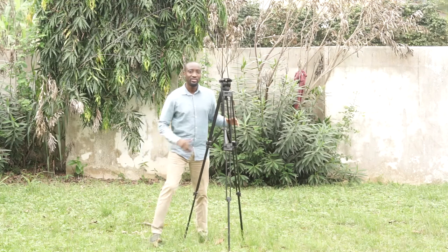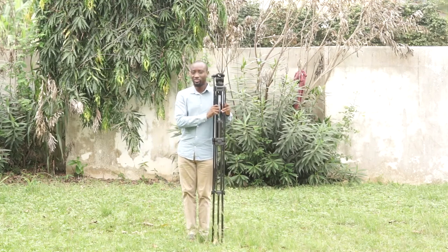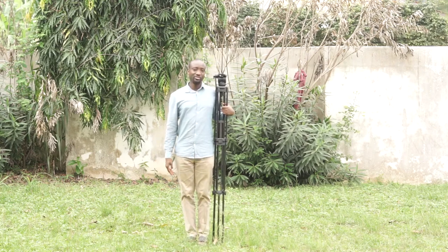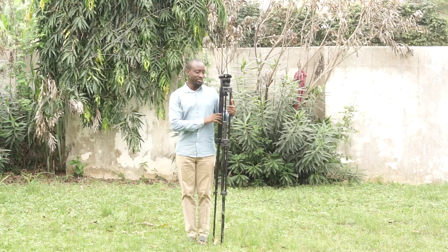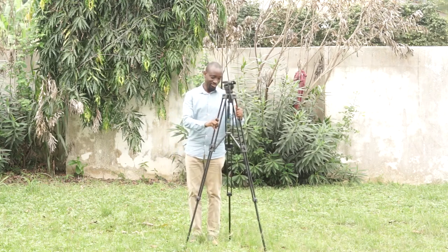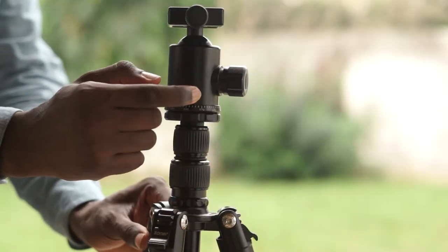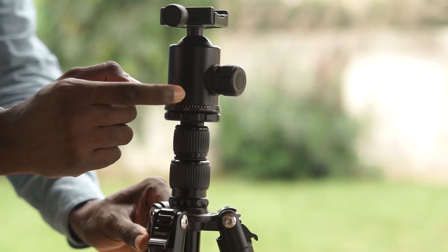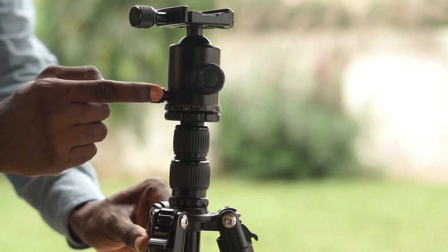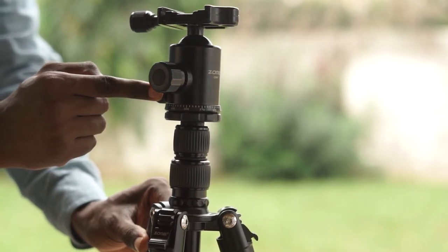Before buying the Zomei Z669 tripod, however, I did not know better. I bought a very big and heavy tripod which did not even have a ball head or a fluid head. Carrying it around was difficult, and it could not meet the demands or the purpose for which I bought it — complete waste of money. So after doing my research and reading a lot of reviews, I decided to purchase the Zomei Z669. I have never regretted it. I do not think I have any piece of equipment that I like more when it comes to creating videos.